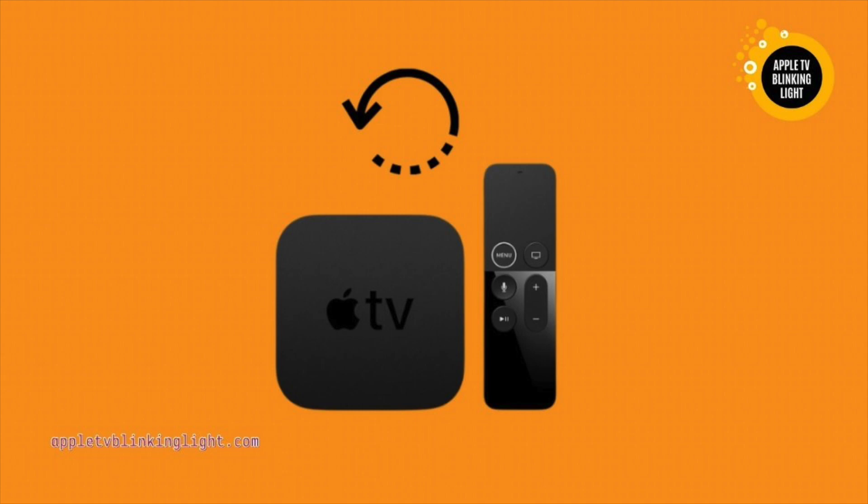Be sure to connect it to an HDMI input. This will help the device to read the signal properly. If all else fails, you can always try restoring it from iTunes.